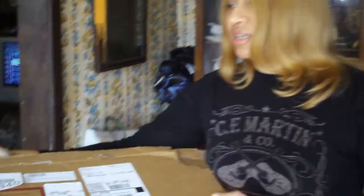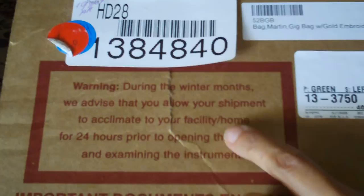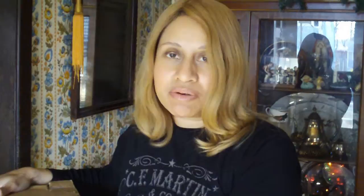I want you to look at the instructions. Warning: during the winter months, we advise that you allow your shipment to acclimate to your facility or home for 24 hours prior to opening the carton and examining the instrument. So we've waited — this was delivered yesterday around this time — and we waited a full 24 hours to open it because the temperatures were below freezing.